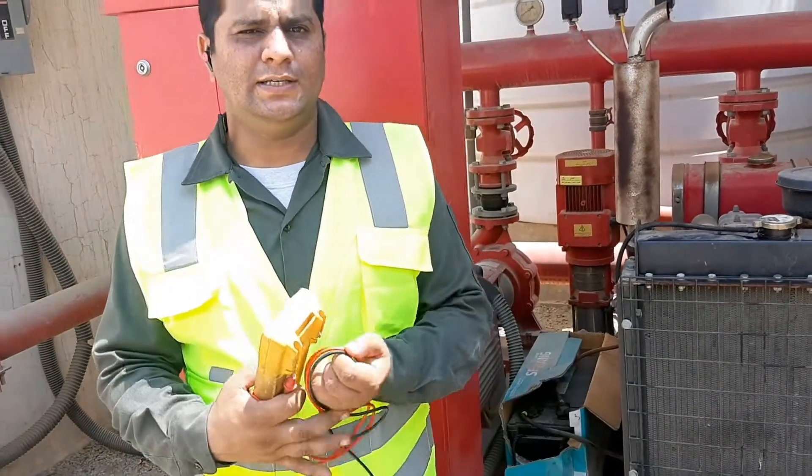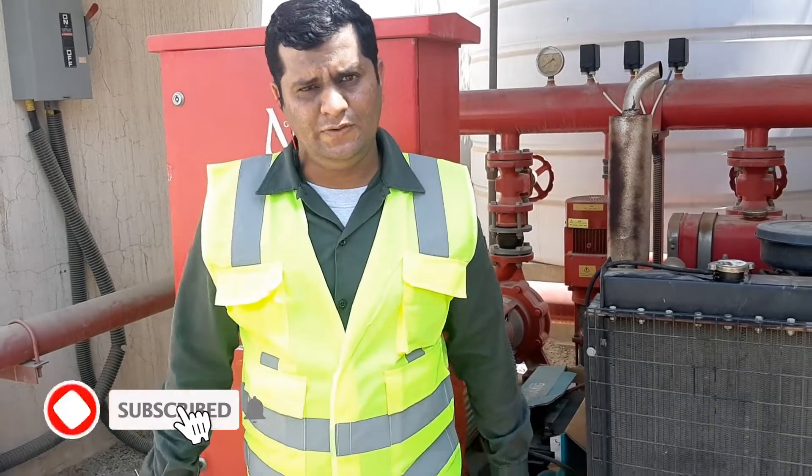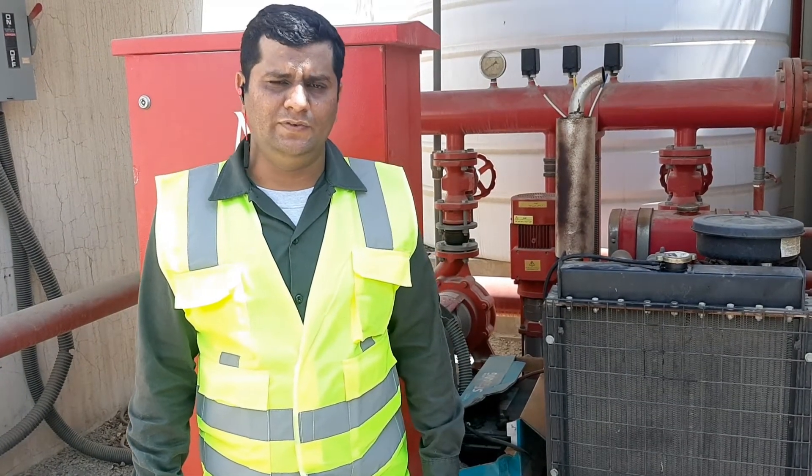The diesel engine is now running properly. With this video, please like and subscribe to this channel. We will see you in the next video. Allah Hafiz.